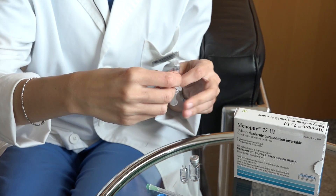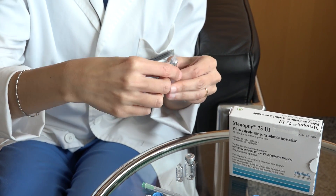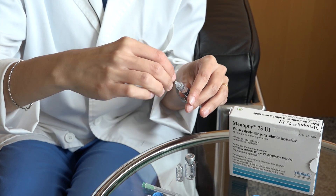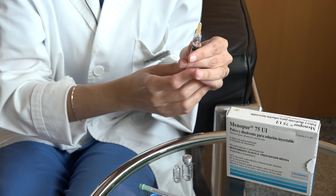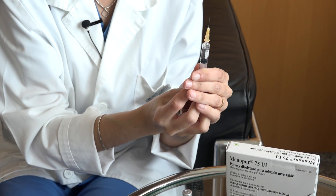Once you have reconstituted all the vials, replace the intramuscular needle with the subcutaneous needle and eliminate any possible bubbles that may have formed until you see a drop of medication on the tip of the needle.